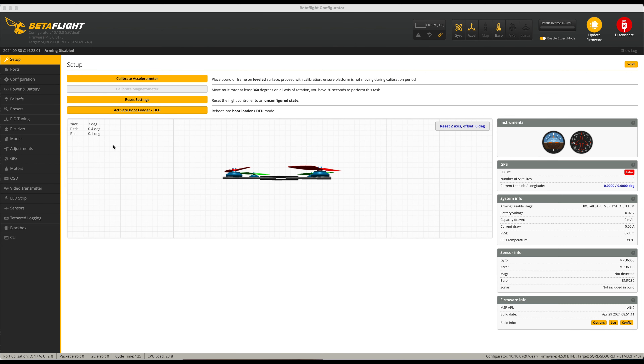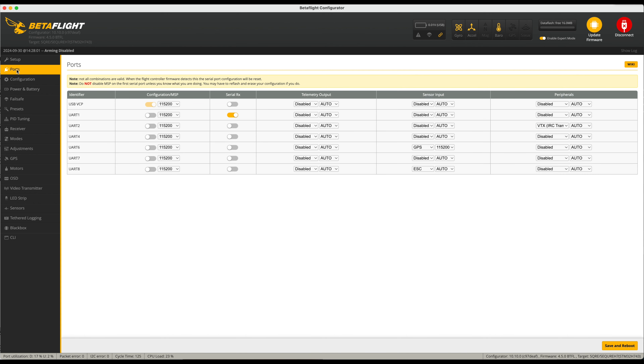Here we are on Betaflight and all I've done is set up the absolute bare essentials — I've made sure my transmitter is binding and I've got my modes set up, everything else I've left as is. A couple of interesting things: first, we've got a barometer sensor, which is useful. Secondly, and it's weird, there is no GPS on this quad but there is one set up for it. If they've set it up for one, why not include one? Also, the motor direction is reversed.